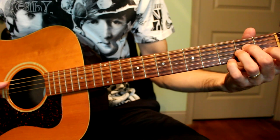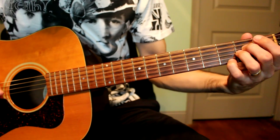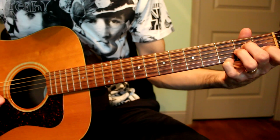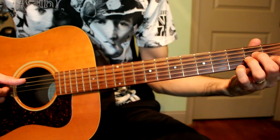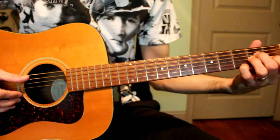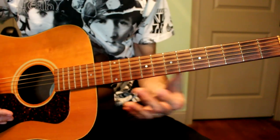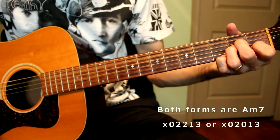Your first chord is an A minor 7th, which is open A string, 2nd fret D, 2nd fret G, 1st fret B string, and 3rd fret on the high E string, which is a G note. The way he strums it is thumb on the open A and then your bottom 4 strings. That pattern keeps repeating basically throughout the whole song. You can do it either way.